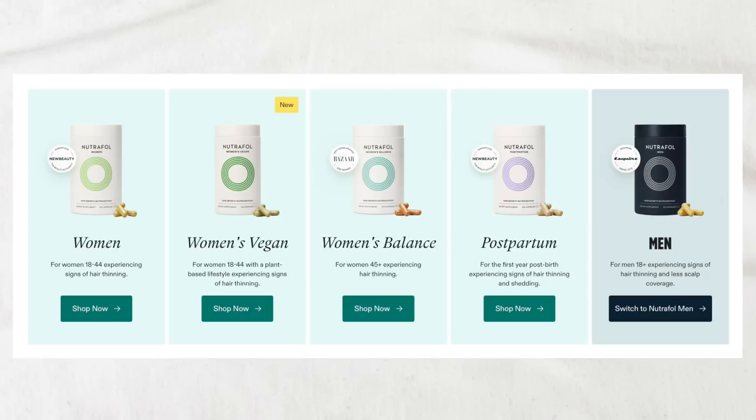I've also recently added Neutrophil into my routine, specifically their women's vegan formula, which is a hair growth supplement that targets hair shedding at the source. It has vitamin A, C, D, B12, zinc, and selenium, which is so good for your thyroid — a lot of supplements that I was taking separately that now I don't have to because they're all combined right here.